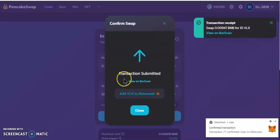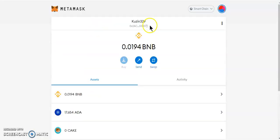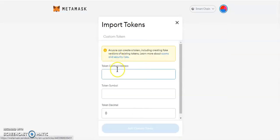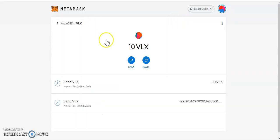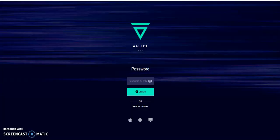Once the transaction is confirmed, if you don't have VLX showing in your wallet, click the 'Add VLX to your wallet' button and it will appear. If you didn't see that button, you can also go to 'Import Tokens,' paste the VLX contract address, and VLX will pop up. I already have it imported, so I now have 10 VLX in my MetaMask wallet.